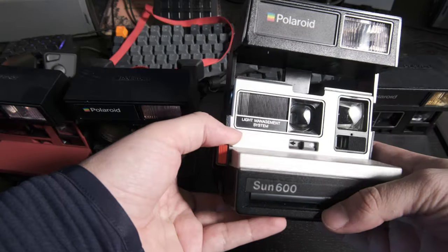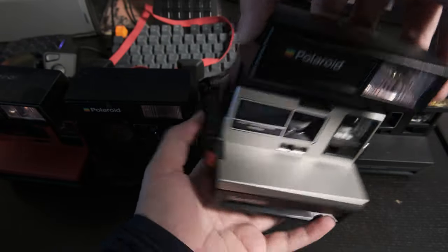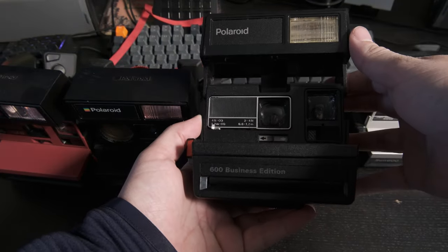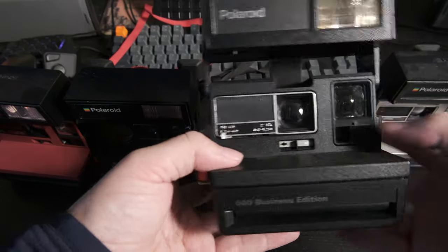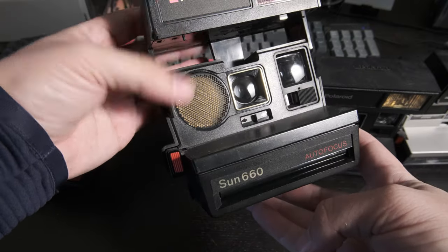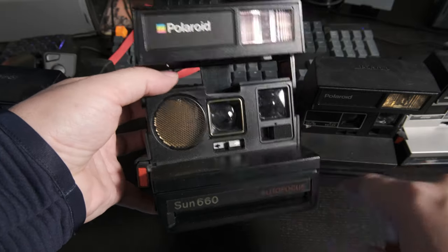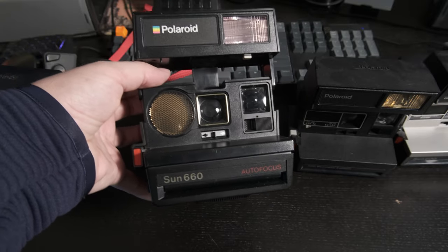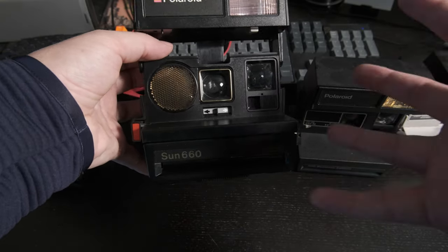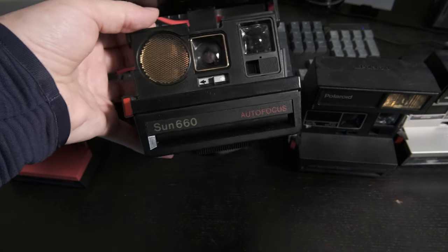Obviously I've got my fair share of these box-type cameras. I've got a Sun 600, 600 business edition. This one underexposes since the light sensor's broken, so it doesn't really work. But I received this one from a friend — a Sun 600 with the sonar autofocus. Great story: I put a pack of film in it to see if it worked and it automatically spat out four photos. That was sick watching $8 disappear in front of my eyes. It works fine now though. Takes great, sharp photos.